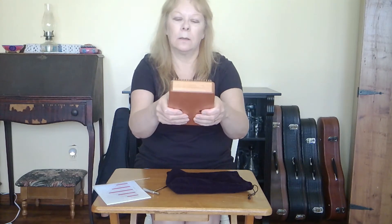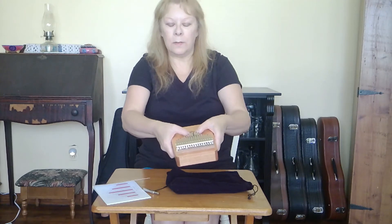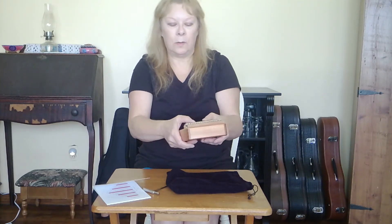Can you hear the vibrato? That's what you do with these sound holes in the back. You can also do that in the front with the front sound hole.